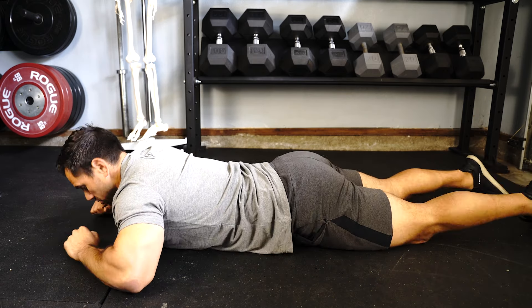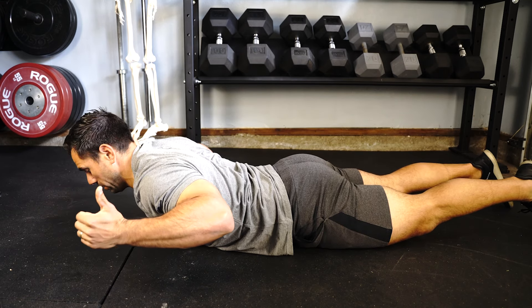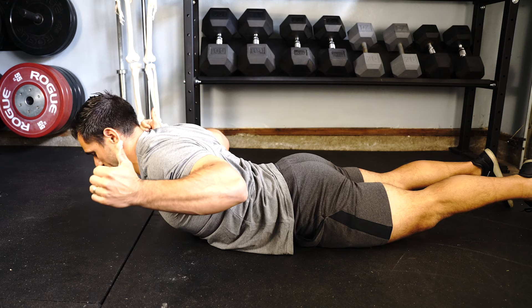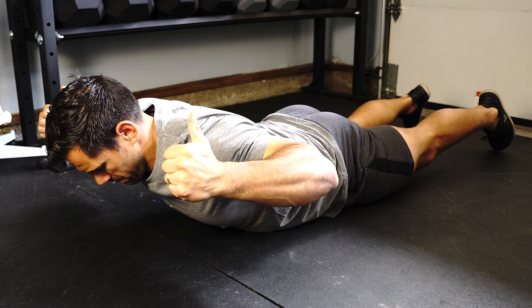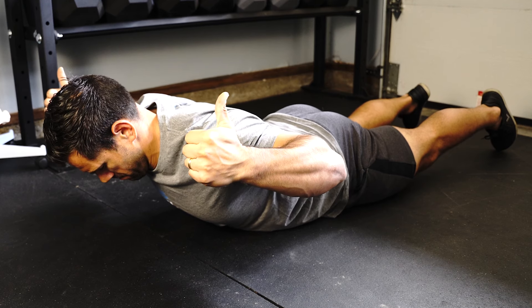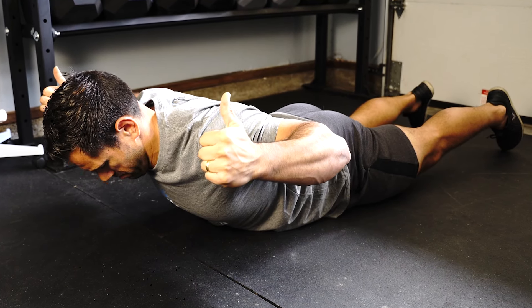We're going to start off with the first exercise, which is going to be propped up on our elbows, taking you out of this flexed position and working on some thoracic extension. You'll spend about 30 seconds here. And if this is too easy, you can also work on propping yourself up using your hands, just like so.